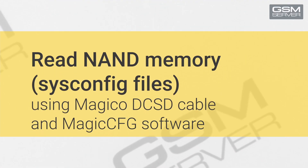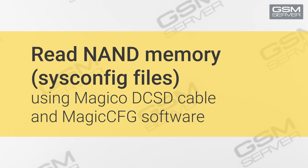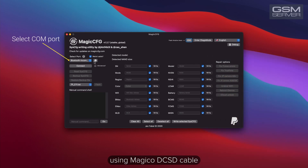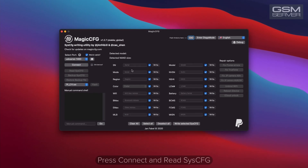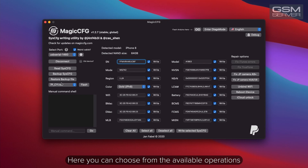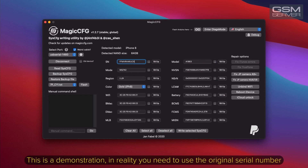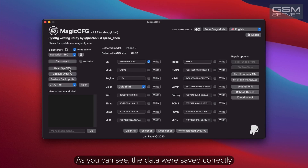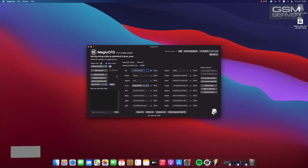How to read NAND memory on iPhone and iPad using the Magical DCSD cable and free software. Run the software and connect the iPhone 8 in purple mode to the Apple Mac Mini using the Magical DCSD cable. Press 'Connect and Read'. Now we can copy or save this data. Here you can choose from the available operations. Now we'll show you how to rewrite a serial number — this is a demonstration; in reality you need to use the original serial number. Press right to change the serial number. The data were saved correctly. When the work is finished, press disconnect and unplug the phone.